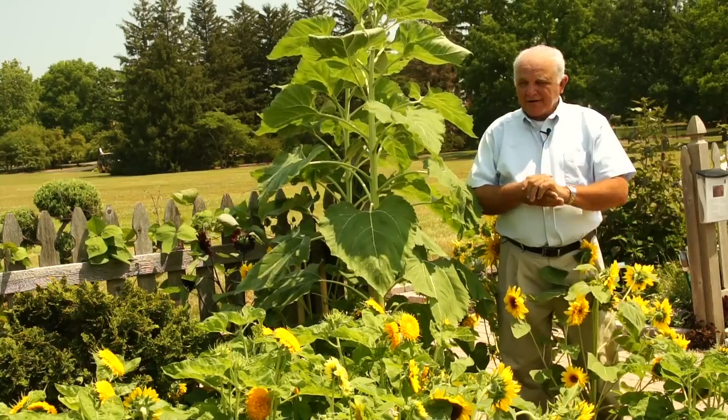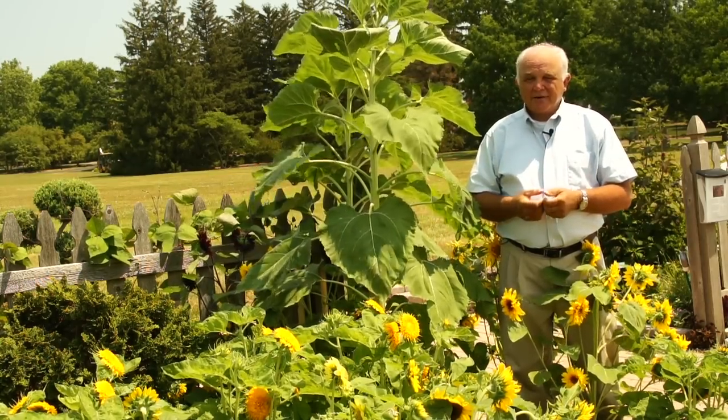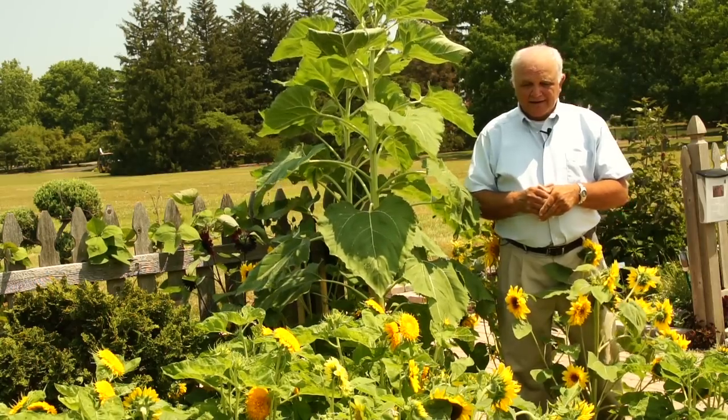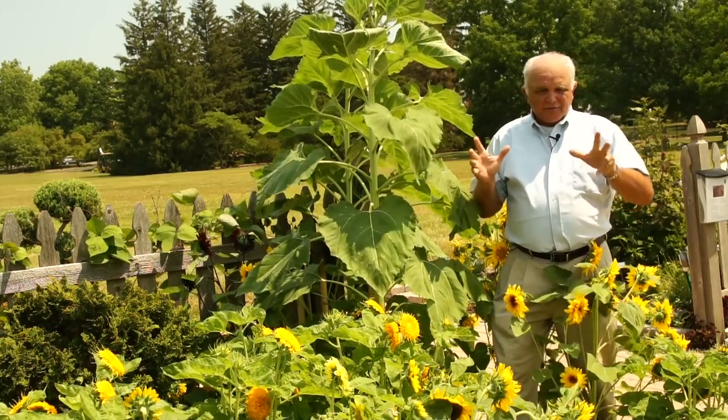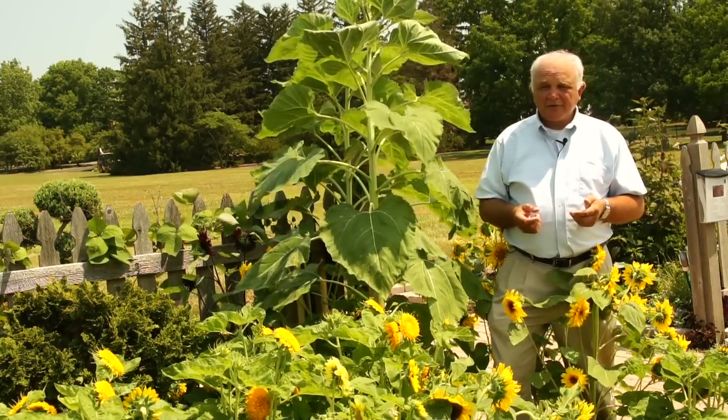I think everybody at one time or another has either grown sunflowers or at least enjoyed a sunflower in the house in a cut flower arrangement. Sunflowers are just one of those flowers that just scream summertime. What's neat about them is they're extremely easy to grow.